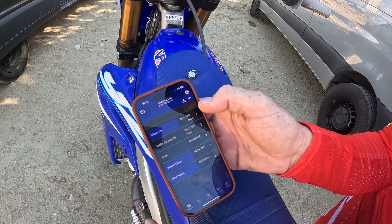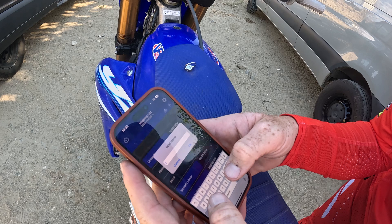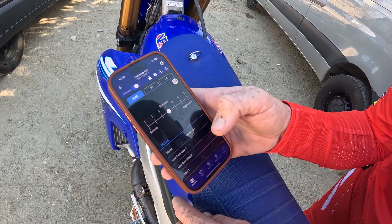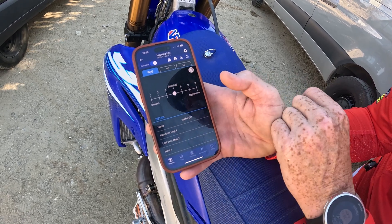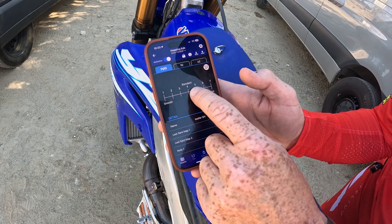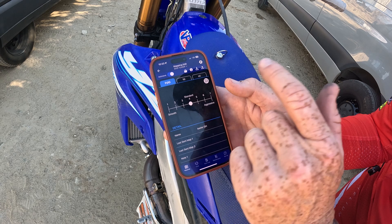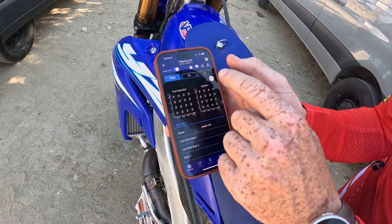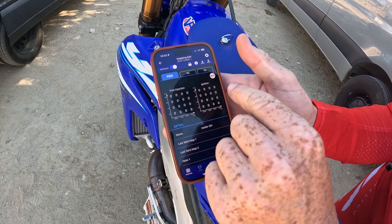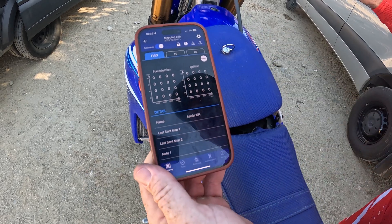Let's create a map. So if we want to create a map, put the map name in here — let's say Kiefer GH. You name it, you go in there. Then it gives you a slide bar, which can make it really easy for you guys. But if you guys don't want to do that and you're looking to change stuff on your own, simply click on that icon right here. And then there's your fuel injection and ignition. When you get your bike, all zeros is a stock map, just so you guys know that.